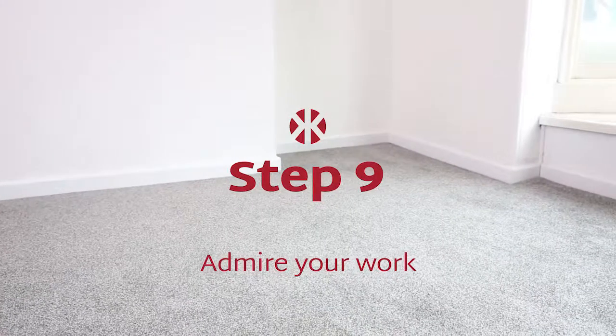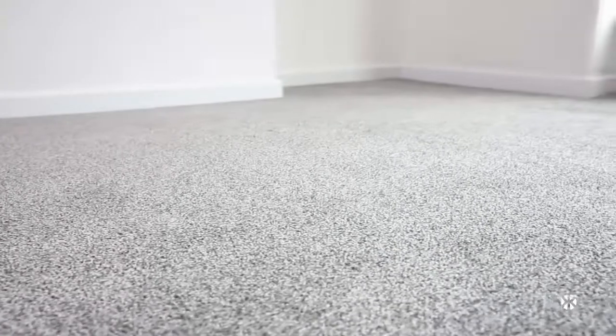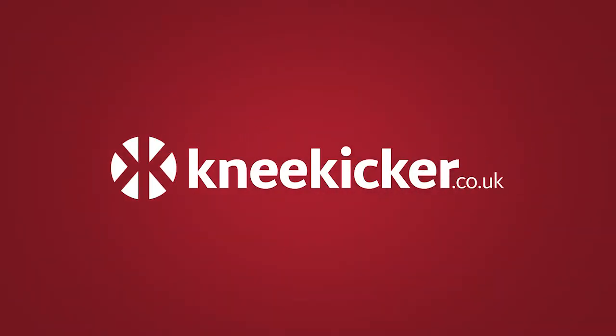Step 9: Admire your work. Your carpet is now perfectly fitted the knee kicker way. Find out more how-to videos at kneekicker.co.uk.